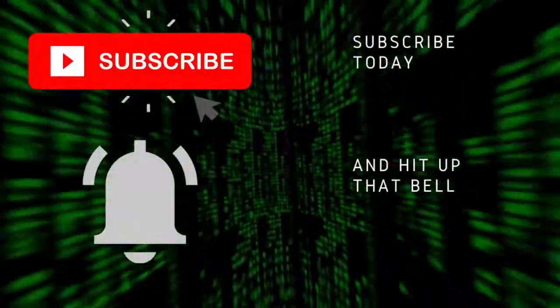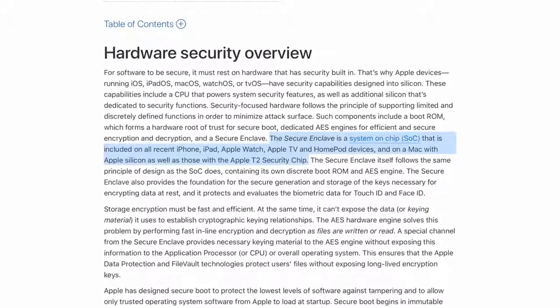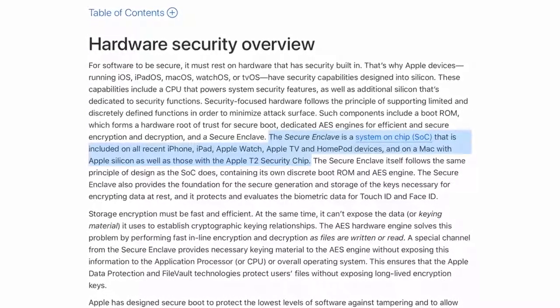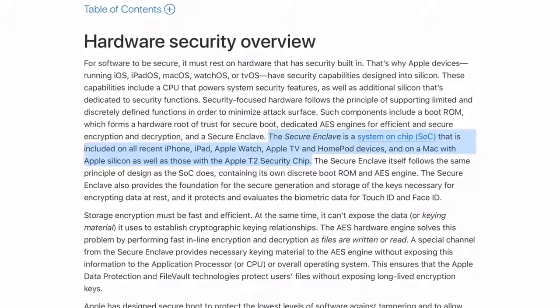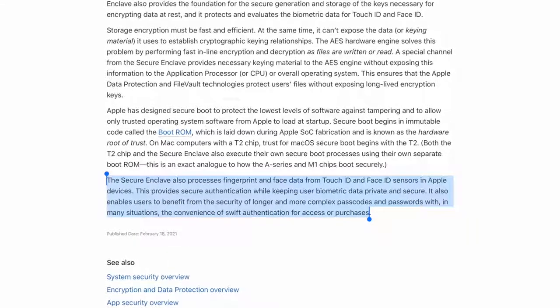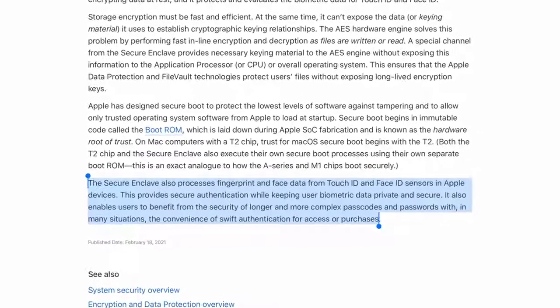So let's start with hardware security. And I quote from the official website: "The Secure Enclave is a system on a chip that is included on all recent iPhone, iPad, Apple Watch, Apple TVs, HomePod devices, and on a Mac with Apple Silicon as well as those with Apple T2 secure chip." So this means that if you have any of these recent devices, even if you have an Intel Mac with a T2 chip, you're also enjoying security on the highest level from Apple. The Secure Enclave also provides the foundation for the secure generation and storage of the keys necessary for encrypting data at rest.